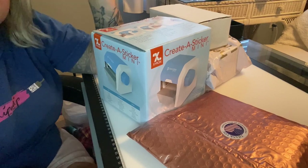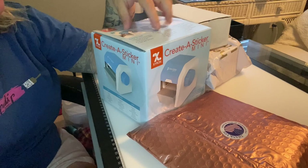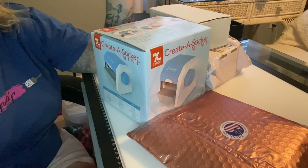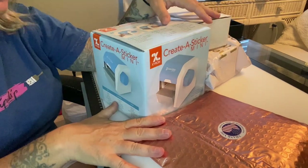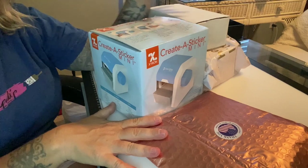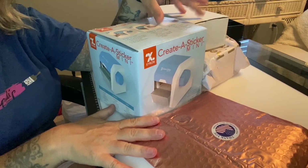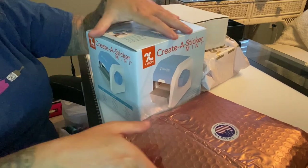I haven't done a supporting small business saga episode in a while and packages were starting to pile up. I have four packages here, each from a different store and all a different type of product.